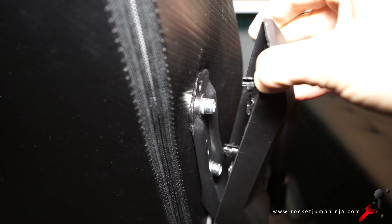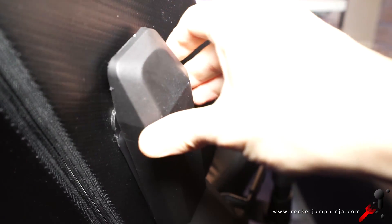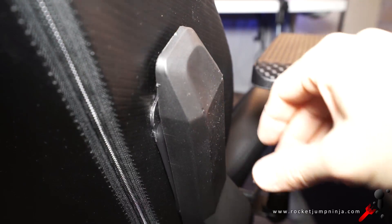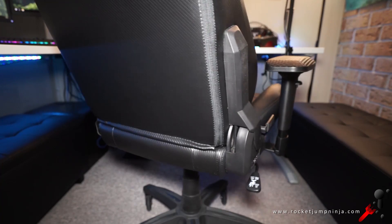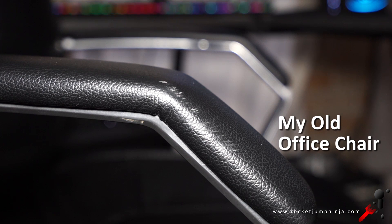One thing I messed up was these side protectors. I couldn't get them to fit in properly, so this one broke. They're meant to line up with the holes, but given the quality of the chair, I would have thought they'd come up with a better system than this — even if we could have just hooked them on somehow, that would have been better. I'm glad they're there though, as they offer some protection to the chair if it hits the desk, which is a problem I have with my office chair.